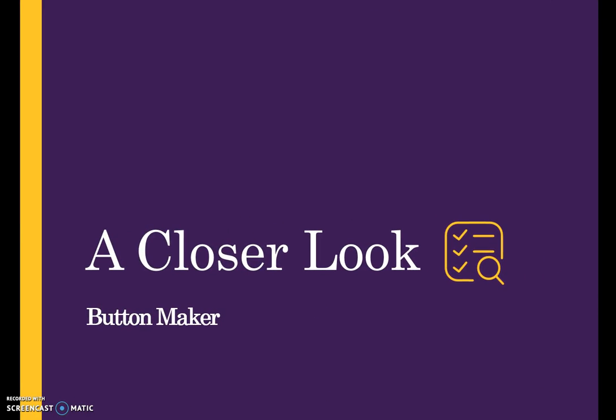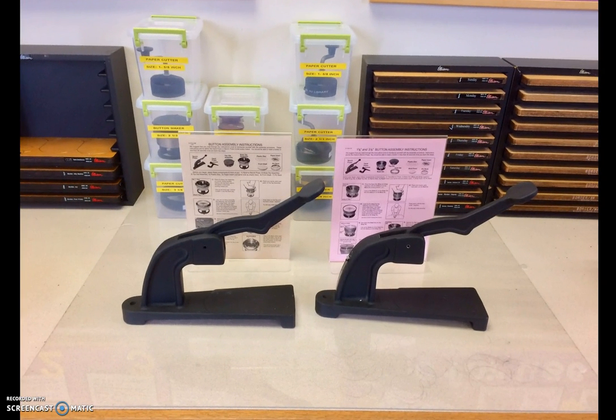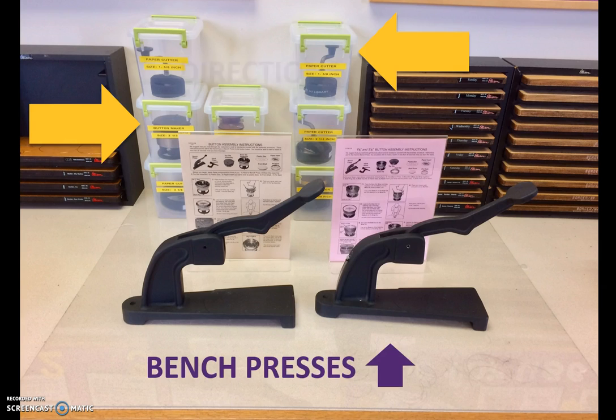Let's take a closer look at the IRC's button maker and circle cutters. The button maker area contains equipment for assembling buttons. We have 1 and 5/8 inch, 2 and 1/3 inch, and 3 and 1/8 inch buttons. There are containers with three different sizes of assembly dies and circle cutters for each button size. Two bench presses and printed directions are located in this area.